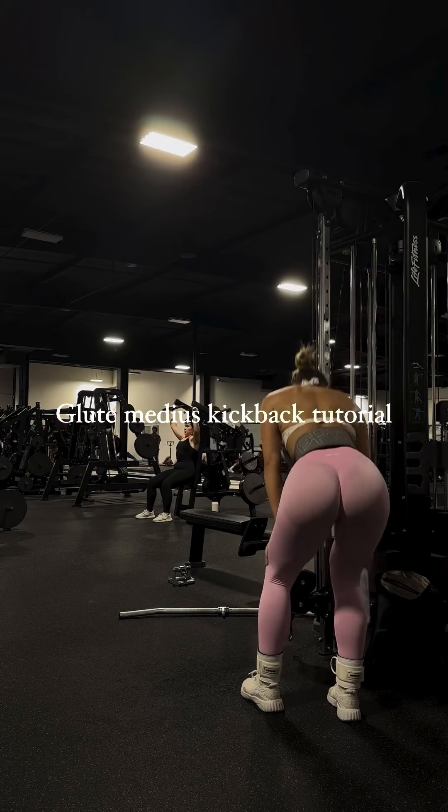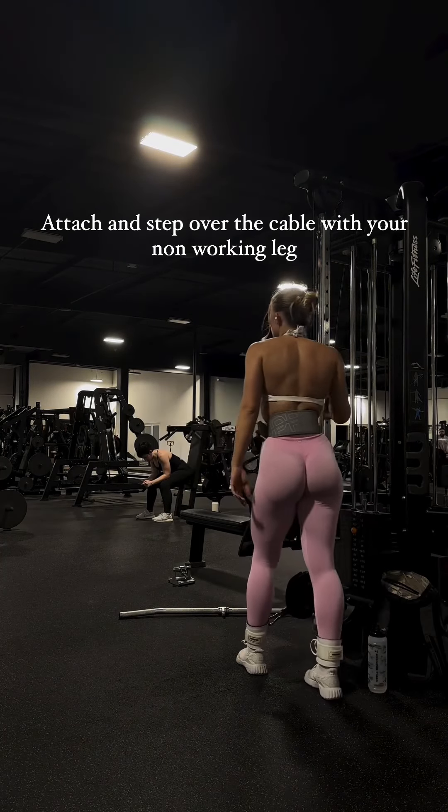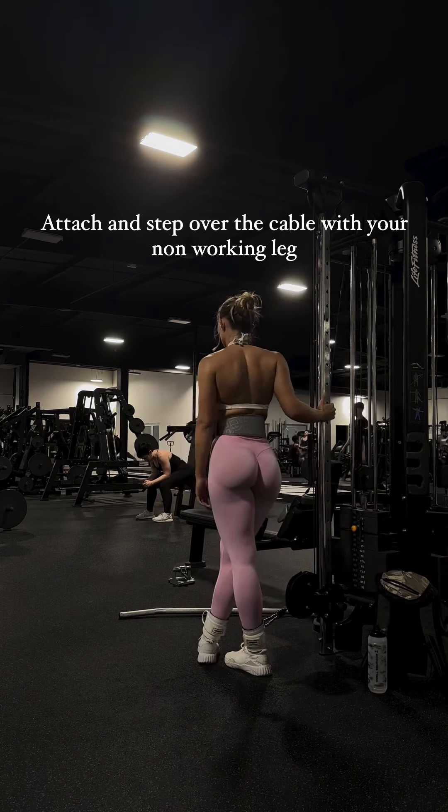For repetitions, perform the desired number of repetitions on one leg before switching to the other.